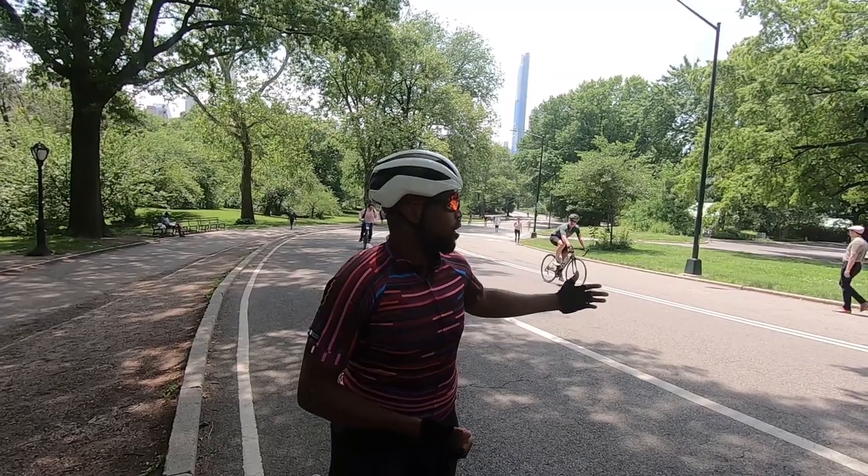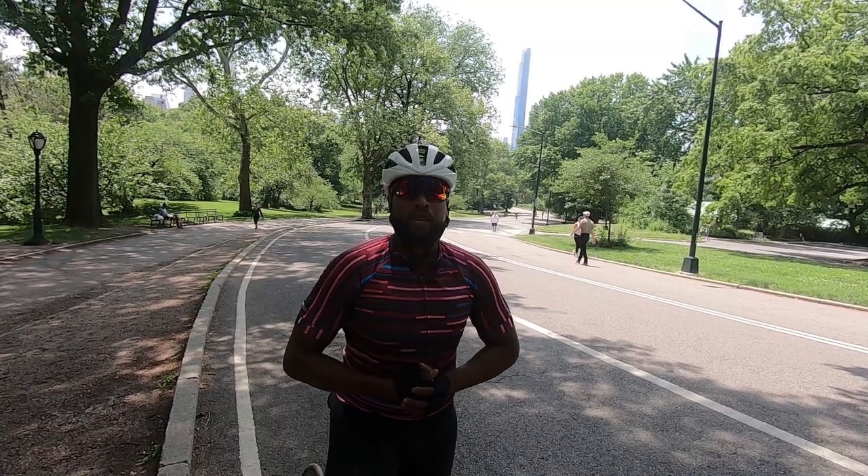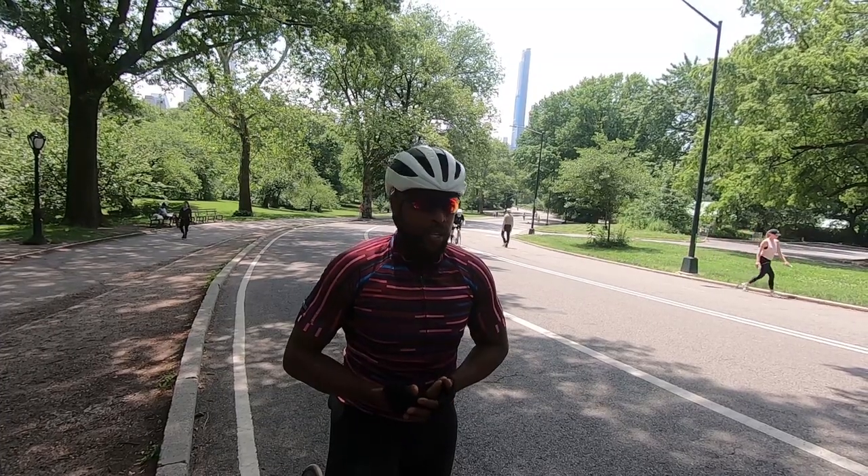What's up guys, Manuel Pedal here in Central Park. In today's cycling tips video, I'm going to show you how to sprint up a hill. Sprinting up a hill is a great way to build leg strength and endurance, and there are a couple of different ways to do it — you can do it at intervals or you can do it straight up.